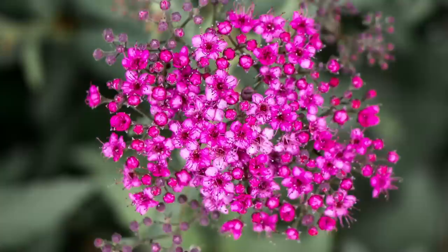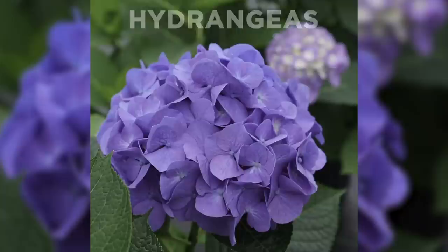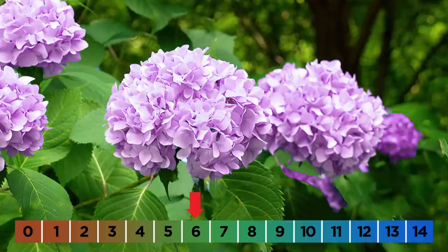Do I want pink flowers in my yard or blue? Or what about purple? Luckily, I can plant hydrangeas and switch between all three colors. Astonishingly, planted hydrangeas can change color from pink to blue and every shade of purple in between. Hydrangeas prefer acidic soil — that is, soil with a pH below 7. But a slight variable in the pH of the soil can turn the flowers from pink to blue.